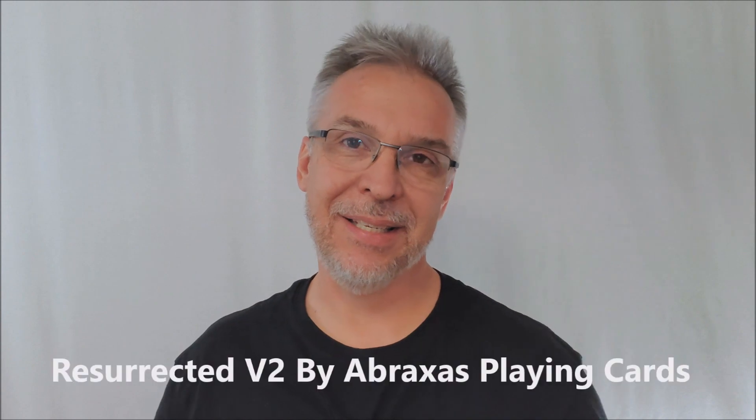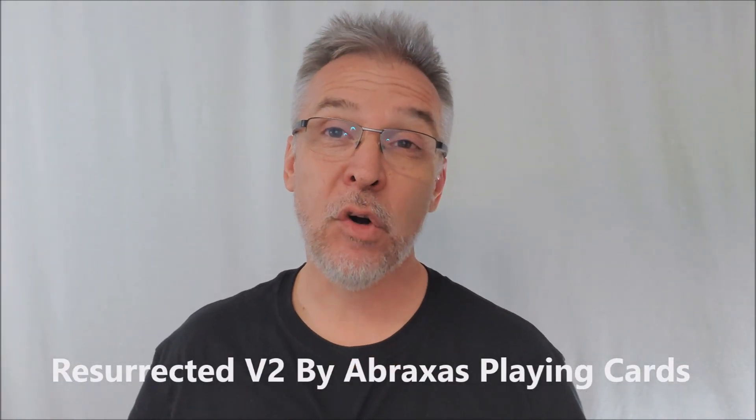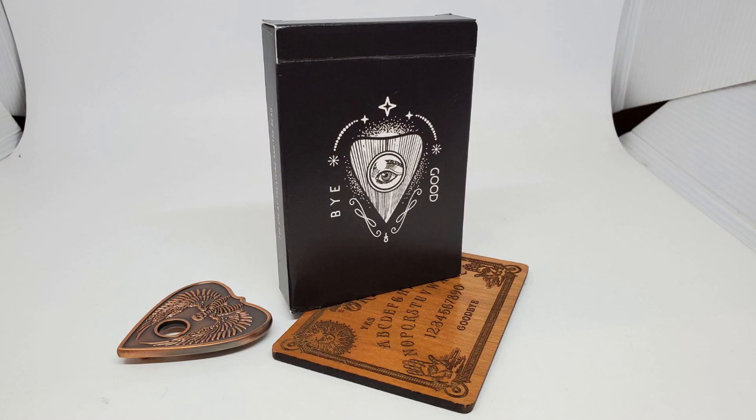Hey everybody, welcome back to the channel. Thanks for being here today. I want to talk to you about a Kickstarter — it's a new campaign, been running for about a week. They already met goal, but it doesn't matter. I want to tell you about these cards because I think everyone's going to be talking about them. This is the Resurrected Deck version 2 from Abraxas Playing Cards, Nathan Lindley, and Peter Turner.